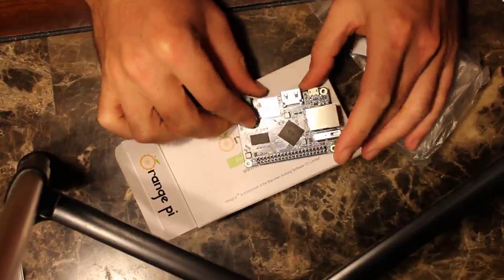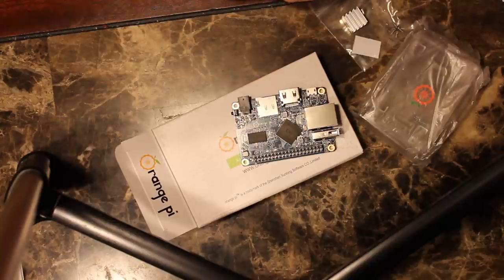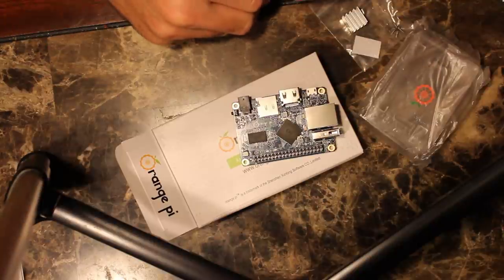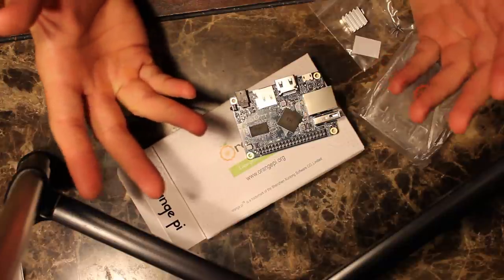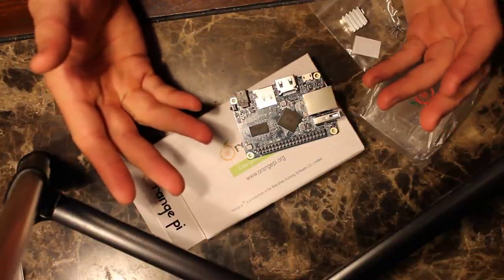I can't speak much on how this performs since I can't get it running — I don't have a power supply for it. I wouldn't have ordered it if I had realized that. And even if you order a power supply and something goes wrong with it, now you've got to order another one. With a micro-USB power supply, even though there are better ones to use than others, you have a bunch of them laying around. I usually have my Raspberry Pi — I have two of them hooked up to different TVs, and I power them right off the USB port on the TV, which is great.